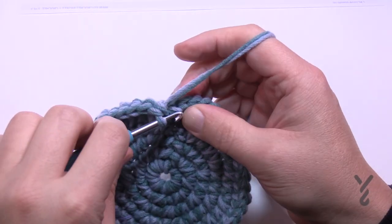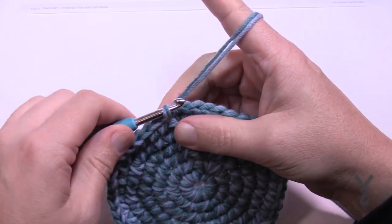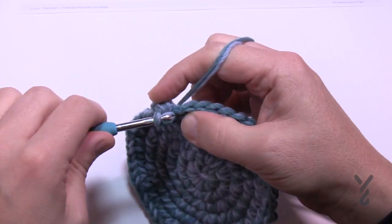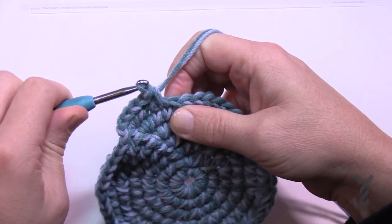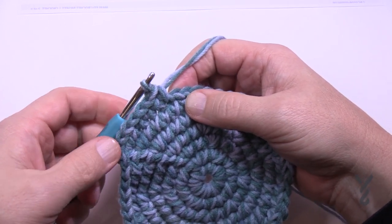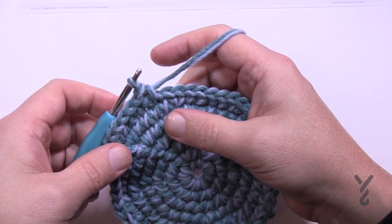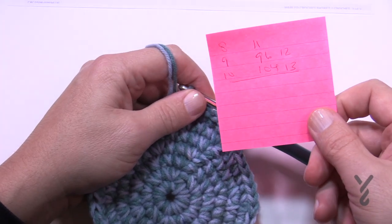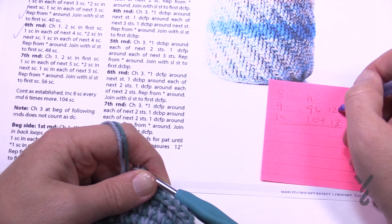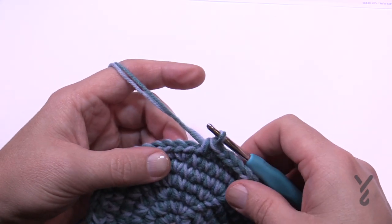Round number seven: chain up one and two single crochets in the first one - 1 and 2 - and then five by themselves: 1, 2, 3, 4, and 5. Then two into the next. On round number eight there'll be two and then six in a row, and so on. Just write down the numbers 8, 9, 10, 11, 12, and 13 and check them off as you go, using the increasing stitch counts to verify yourself. Continue all the way through to round 13 done, and then we're going to start building up on the sides.